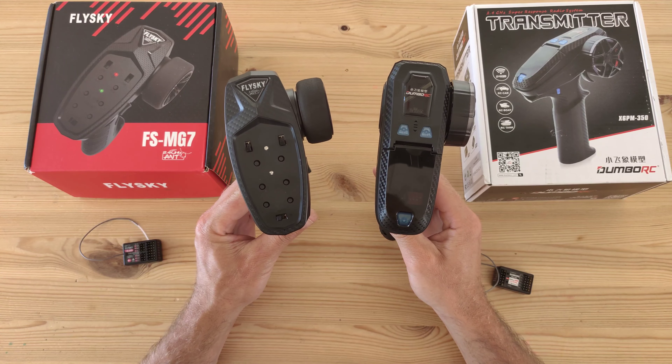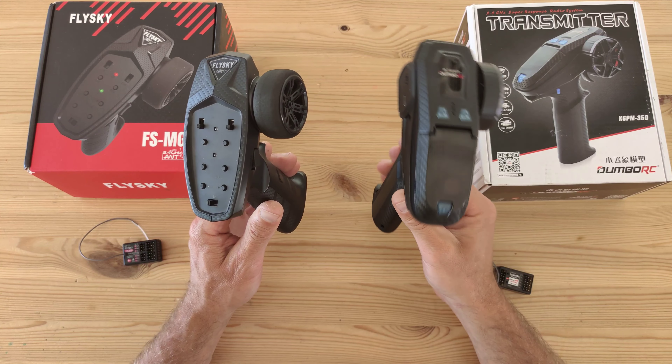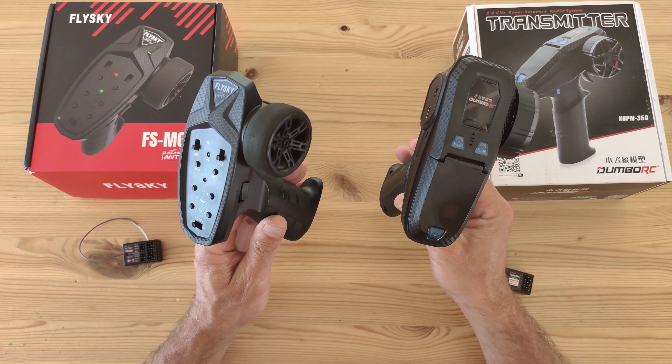We've got two tiny transmitters. One is made by Flysky and it's got seven channels, and the other one is made by Dumbo RC and this one has got six channels. But which is best? Which do I prefer? That's what we are going to find out today.